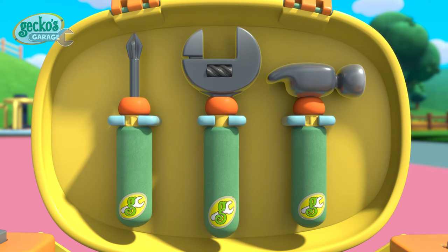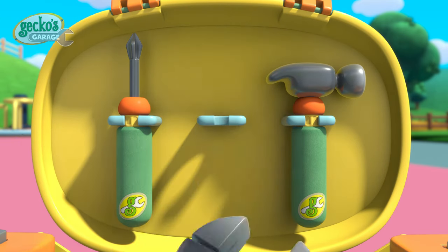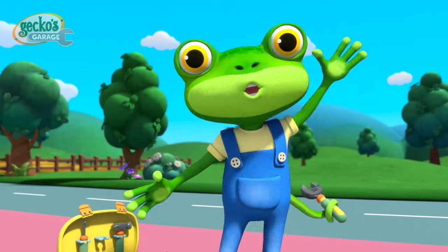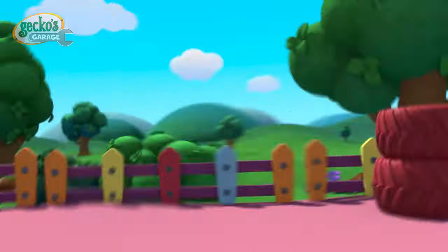What tools do I need? French! Gecko's Garage, time to fix! Gecko's Garage, let's fix this!